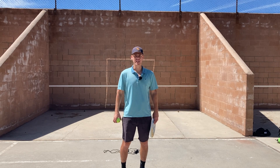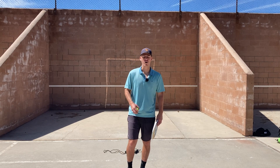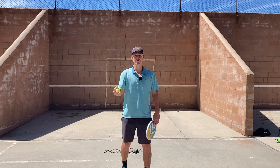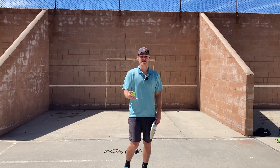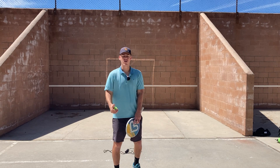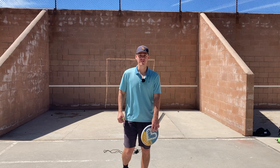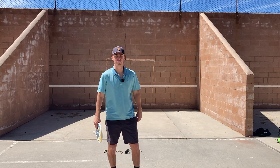Today I'm going to lead you through a 30-minute spec tennis workout on the wall. We're going to start with 3 minutes of jump rope, 5 minutes on the forehand, 5 minutes on the backhand, 5 minutes of volleys, 5 minutes alternating slice and topspin, and then finish with 7 minutes of 5 groundstrokes, 5 volleys.